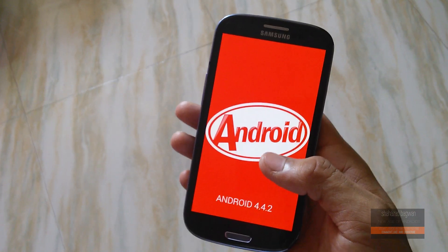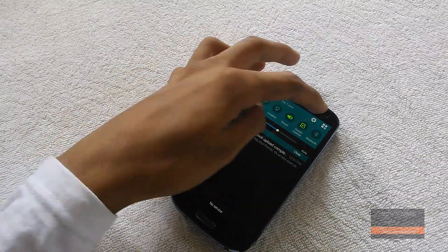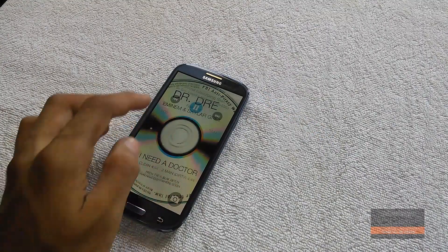First of all, it is based on ported Android 4.4 KitKat for Galaxy S3 GT-I9300, so you get all the KitKat goodness like lock screen music player, a performance boost, and lots of other stuff.